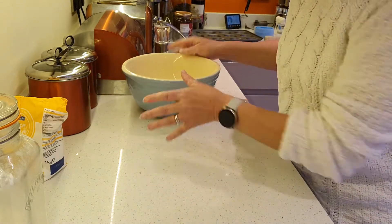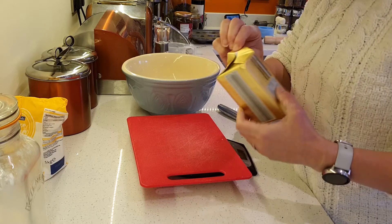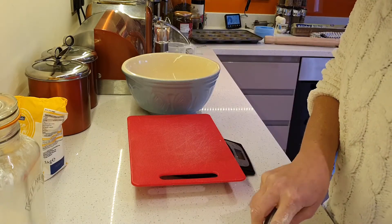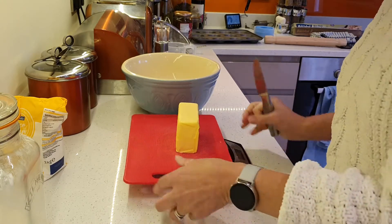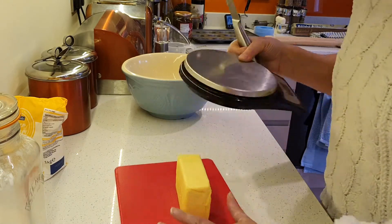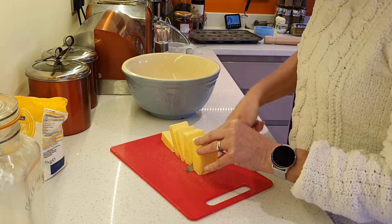So that's the flour done. The next thing I'm going to do is weigh out 225g of unsalted butter — it's pretty much all of a block but not quite. 225g, perfect. For this, I'm going to chop it into pieces — into cubes of butter.